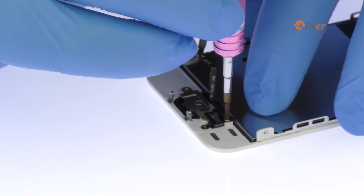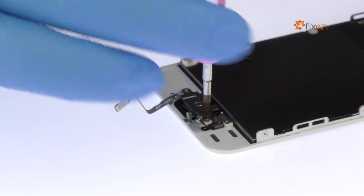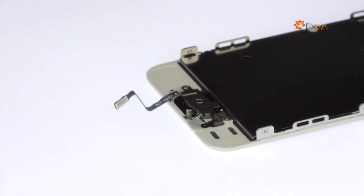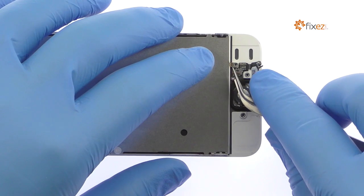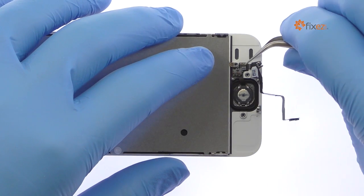Remove the following three Phillips screws securing the home button cable and the metal bracket in place. Remove the metal bracket. Then with the tweezers, peel the iPhone SE home button away from the display assembly.